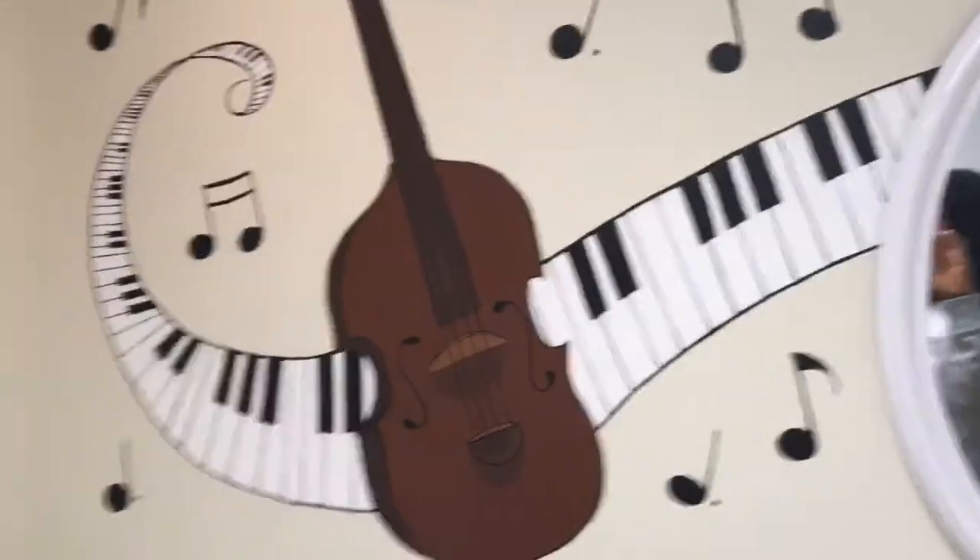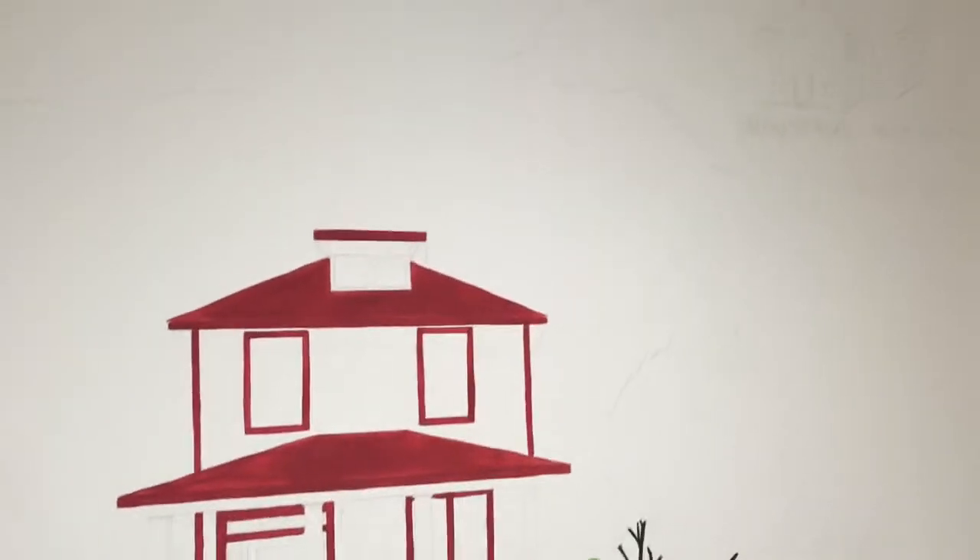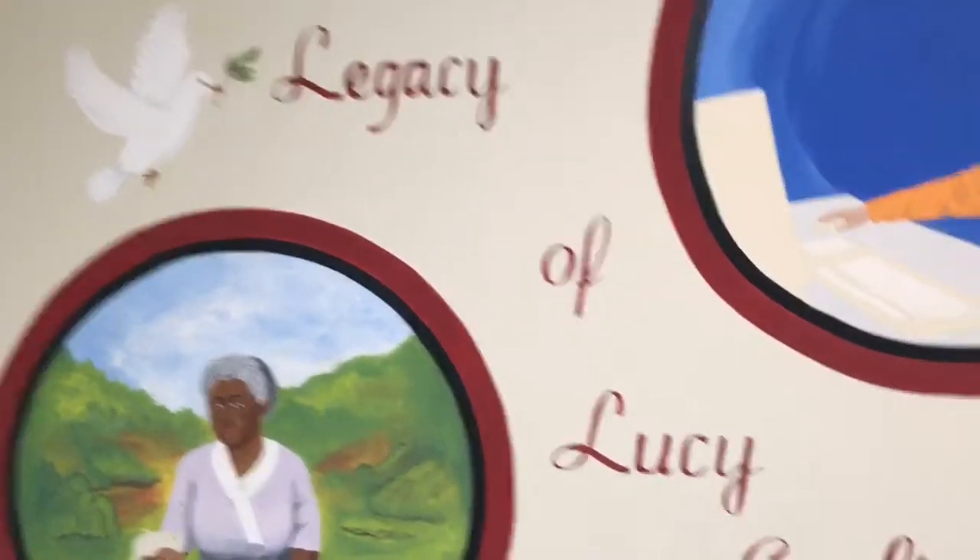Over here is the wall with the music, and this wall is complete — yay! Then on the third wall is the home of Miss Laney, and that will take a lot more time and a lot more work.